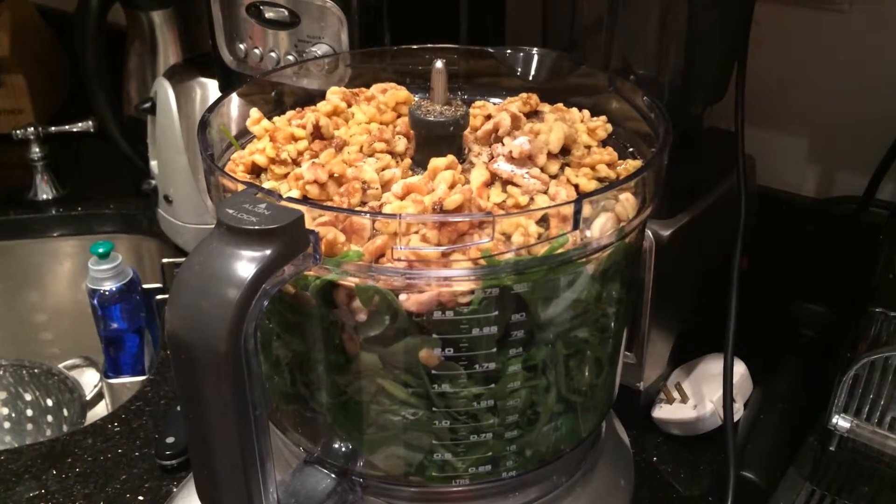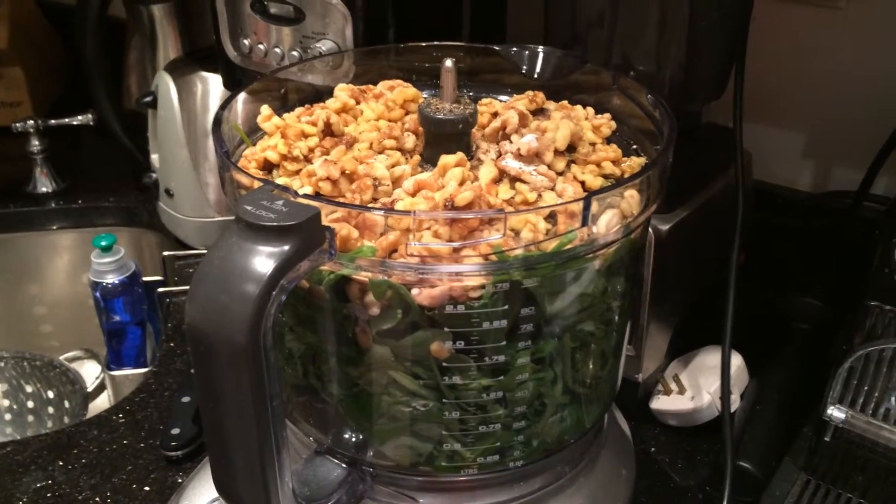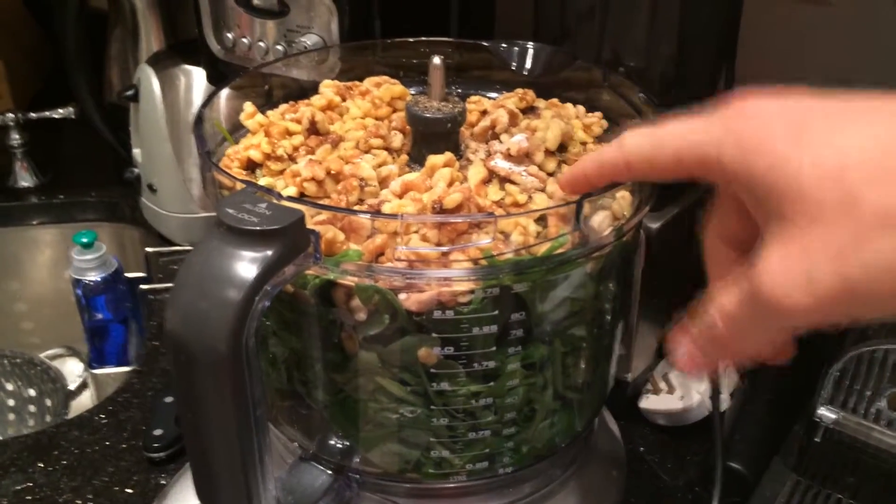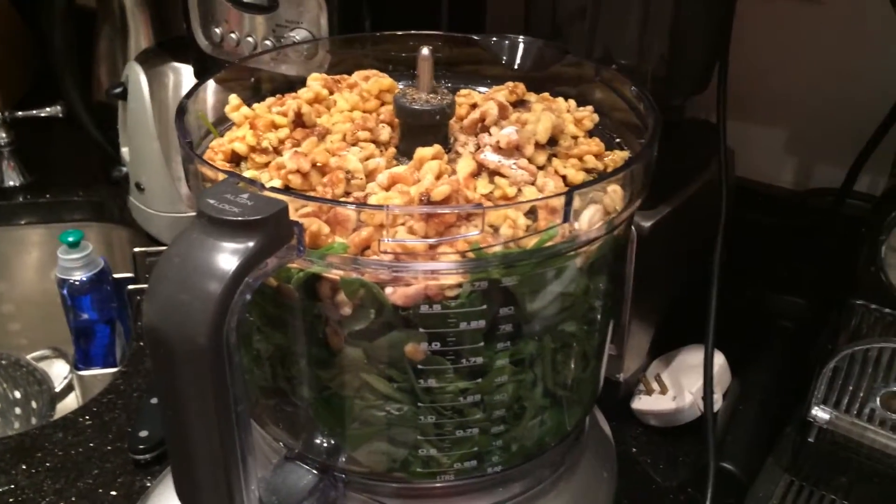If you have something else you want to throw in, throw it in. You may need more garlic. If you want a little spice, you may need a chili pepper. And if your nuts are not salted, you're going to need to add a good bit of salt.